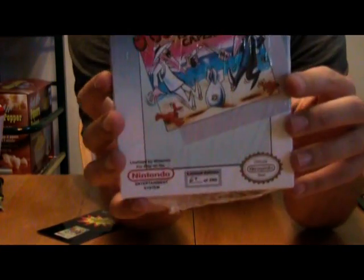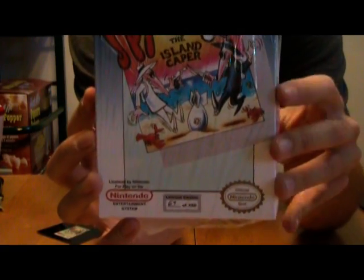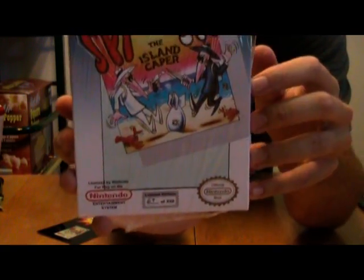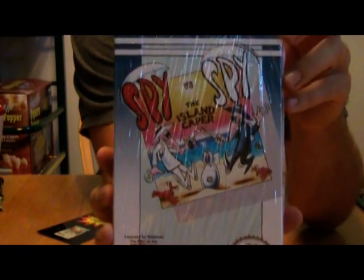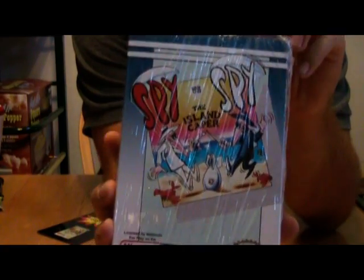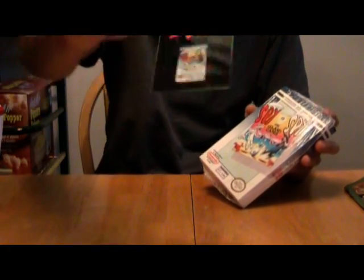As you can see on the box art here, this is the sequel to the original Spy vs. Spy on the Nintendo Entertainment System. This is actually released in a Famicom version, and this is the translated version that has been ported to the NES. It was a prototype, I believe. I still can't believe that — that is awesome.